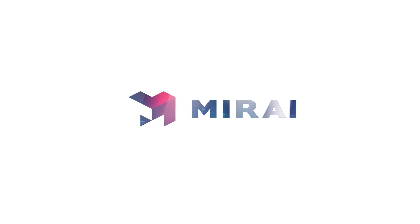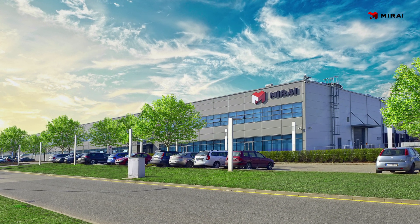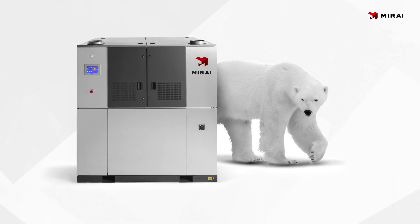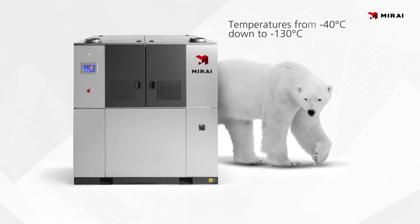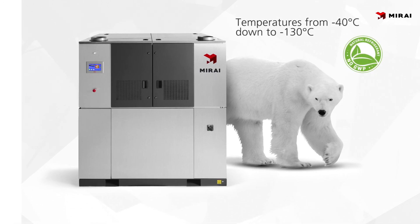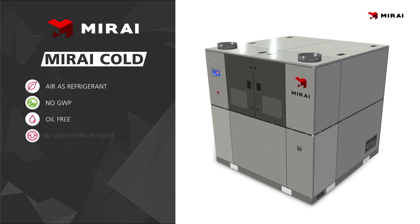Mirai is committed to creating the world's most efficient centrifugal compressors and protecting the environment through the implementation of innovative solutions. One of our solutions is the Mirai Cold refrigeration machine. It's designed to provide temperatures from minus 40 degrees Celsius down to minus 130 degrees Celsius. Mirai Cold uses air as the refrigerant and is therefore absolutely safe to humans and the environment. Mirai Cold addresses many issues when it comes to ultra-low temperature refrigeration.